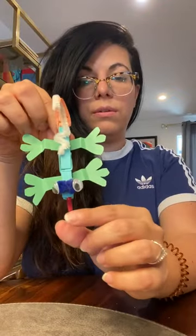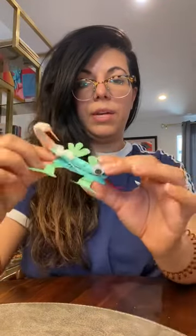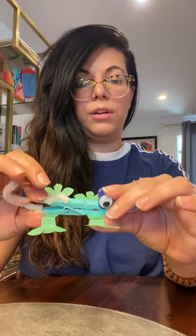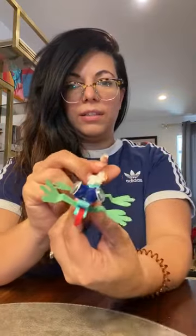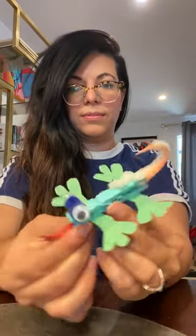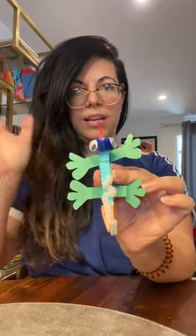At the very end you glue the tongue. This is what your lizard should look like when it's all done. Thanks for watching, see you guys later!